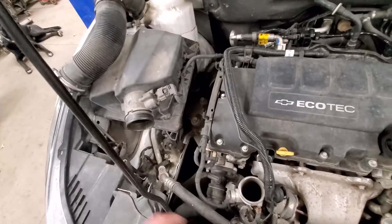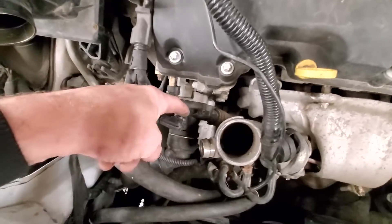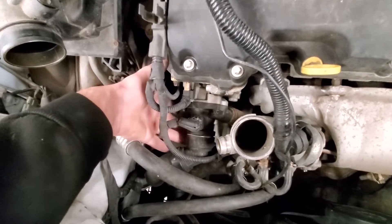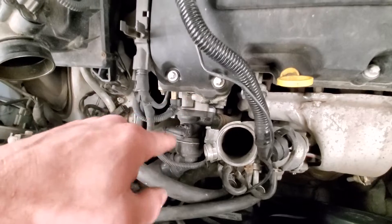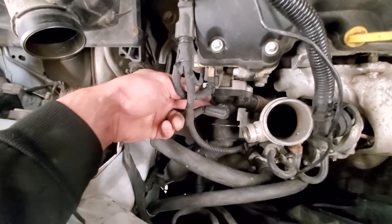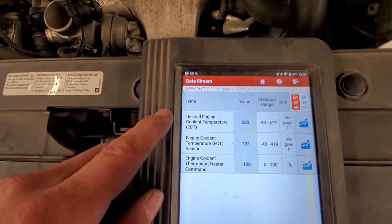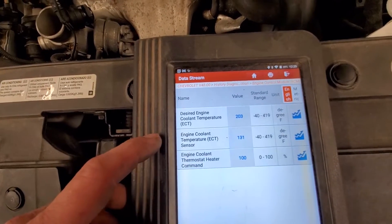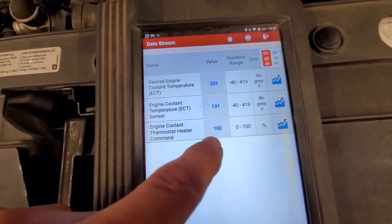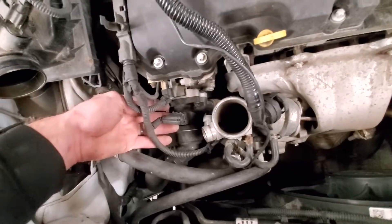I've got the intake tube off from the turbo over to the air cleaner to give us better access. This is the heater element connector, and the thermostat is this whole plastic assembly right here - the heater is part of the thermostat if we need to replace it. I've got scan tool data pulled up: desired engine coolant temp, engine coolant temp sensor, and thermostat heater command - we're at 100% command right now.